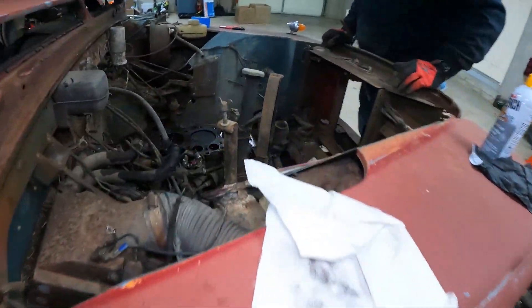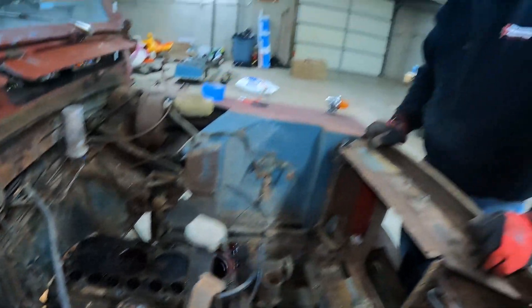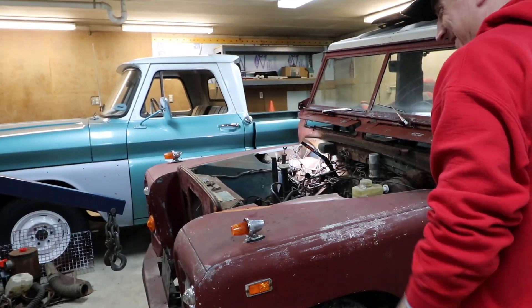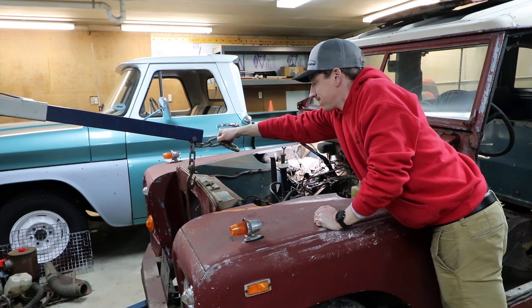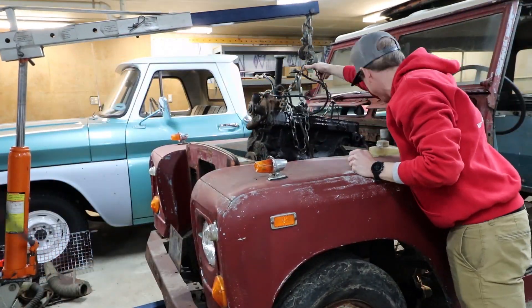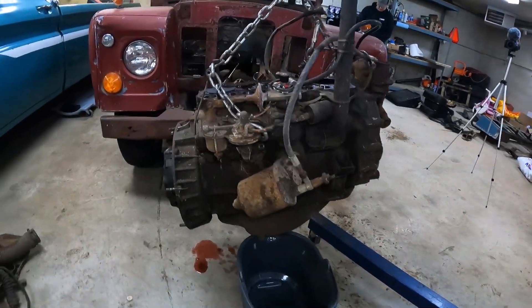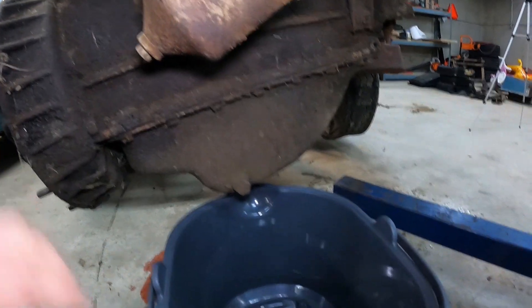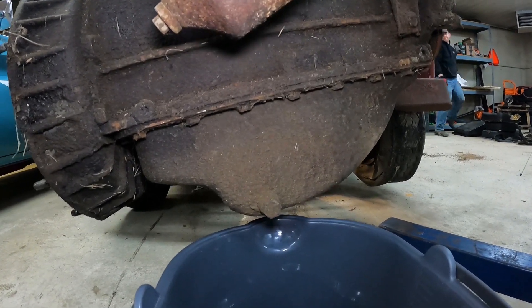That leaves us with one wiring harness to undo. Ted has the engine out. We're going to get the oil drained into this little bucket so we can pull the sump off and see what we've got going on underneath.